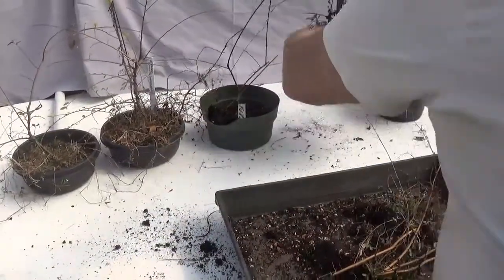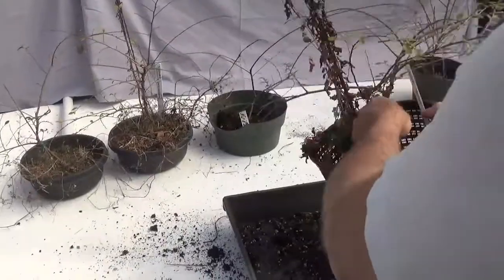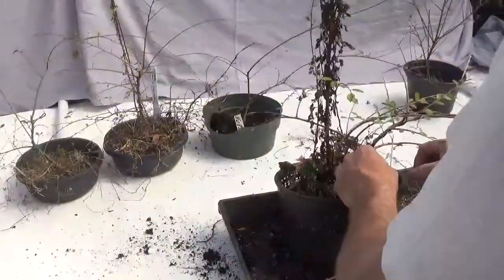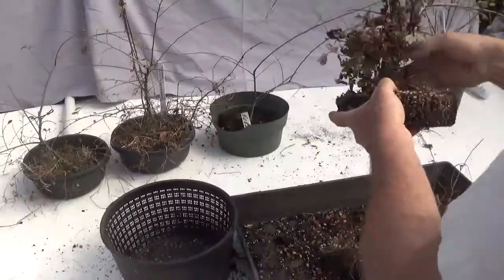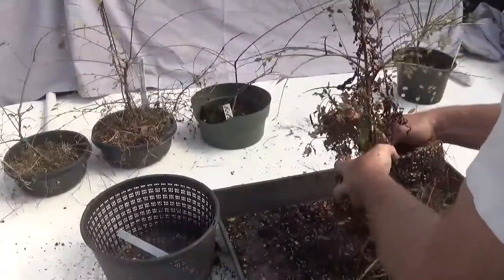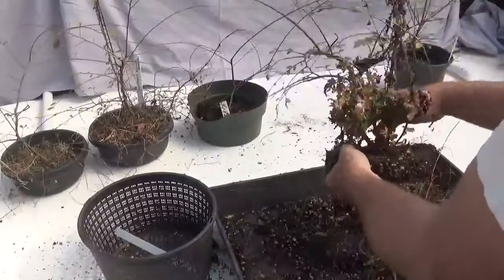Let's take a look at the filter basket. The soil really — roots came right through, growing onto the tabletop. The soil seems to have disappeared throughout the course of the year. However, the growth on this is tremendous, as you'll see by the wire scarring.